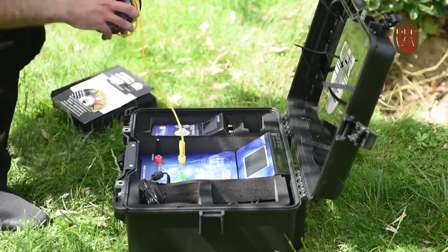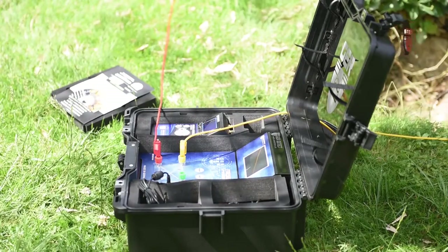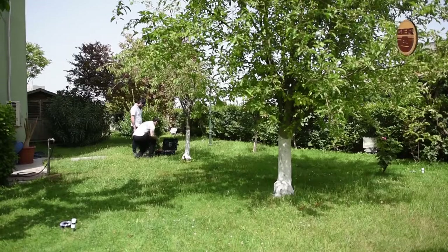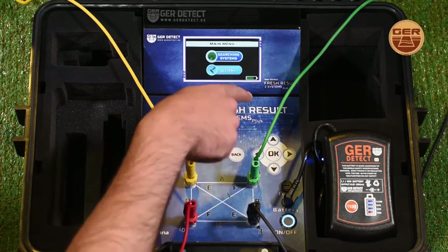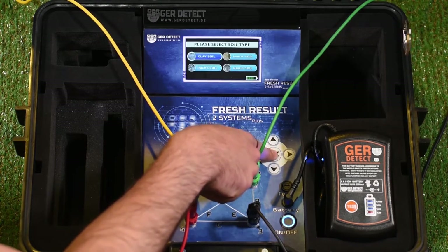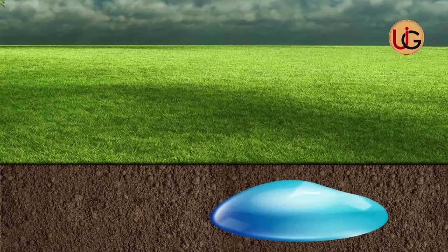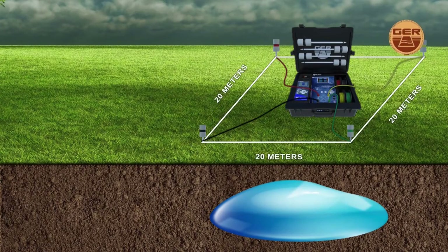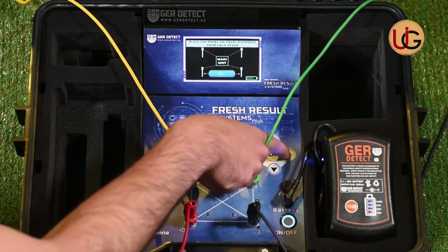Then we connect the four sensors to the device via the signal transmission wires enclosed with the device. We turn on the device and choose the search language. We go to device settings and choose the type of soil: sandy, clay, mixed, or rocky. Then we determine the distance between the four electrical ropes — 20 meters is recommended for accurate results, taking into account geographical conditions such as a house, river, mountain, or fence. In such cases, you can search within 5 to 10 meters.